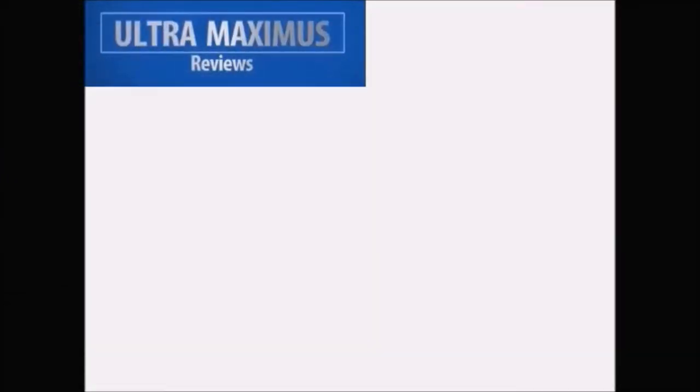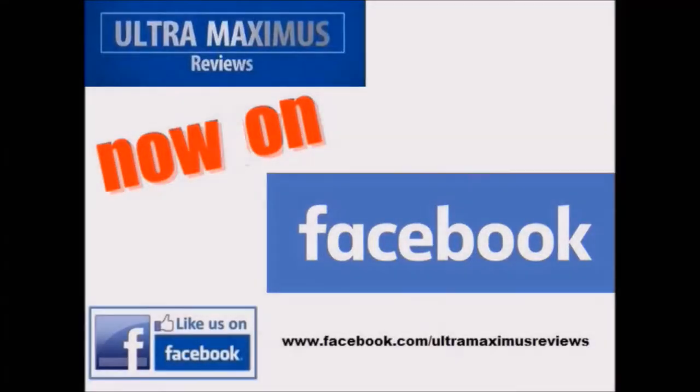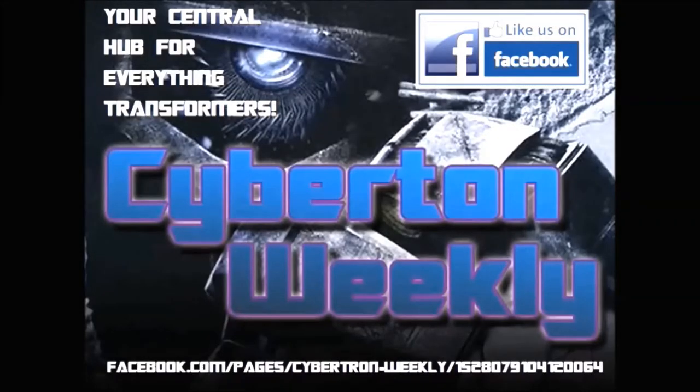Hey guys, now you can follow me on Facebook. Just go to facebook.com/ultramaximusreviews. Cybertron Weekly is your central hub for everything Transformers.